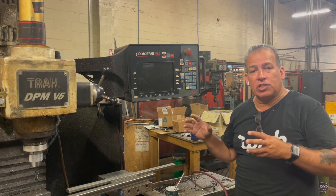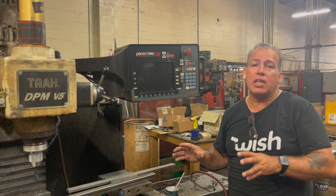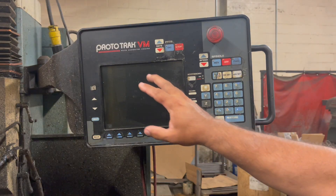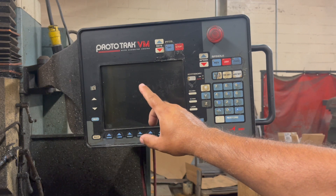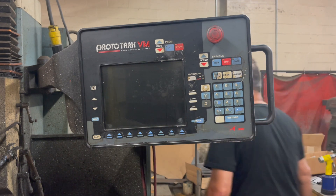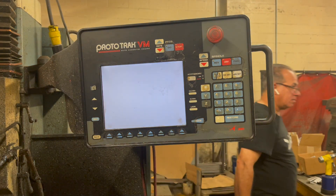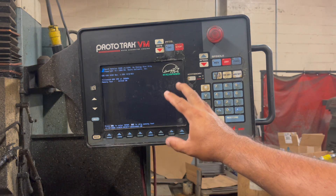This is just to zero the machine out and get it set up so that you can program it. So this is the first video of the series. The first thing you want to do is turn the machine on. To do that, you turn the main breaker on in the back of the machine to the on position. Right now we're just going to wait for it to boot up.